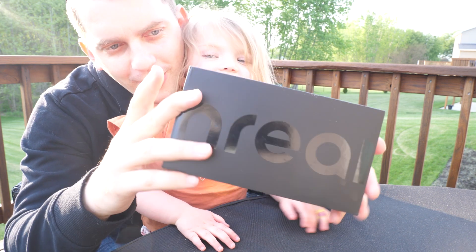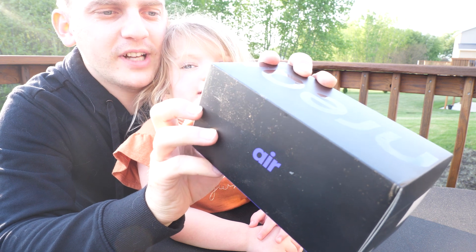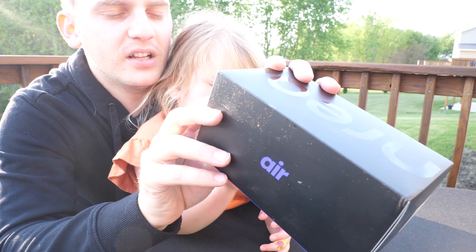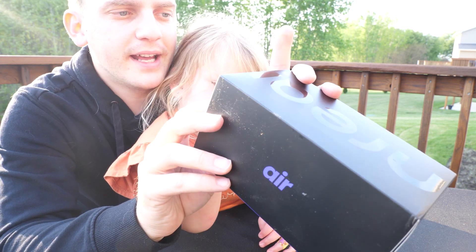Nreal AR sunglasses. Nreal Air AR glasses — smart glasses with massive 201 inch micro OLED virtual theater, augmented reality glasses. Watch, stream, and game on PC, Android, iOS consoles, and cloud gaming compatibility.